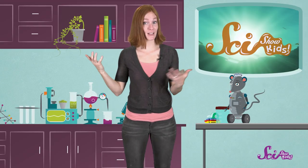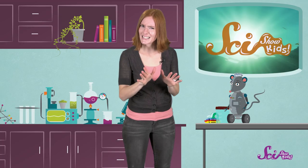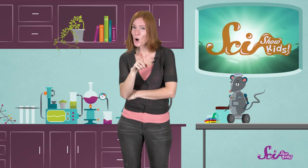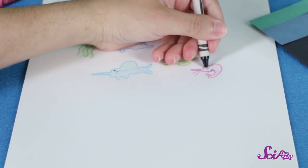Now, let's think of what would live in the twilight zone. This zone gets really dark really fast, so what do you think that might mean for plants? Do you remember how plants need light to make their own food? Because this zone is so dark, there aren't many plants here, but there's enough food for the right kinds of animals. I'll draw some animals that don't rely so much on the sunlight to survive — some shrimp and a swordfish.